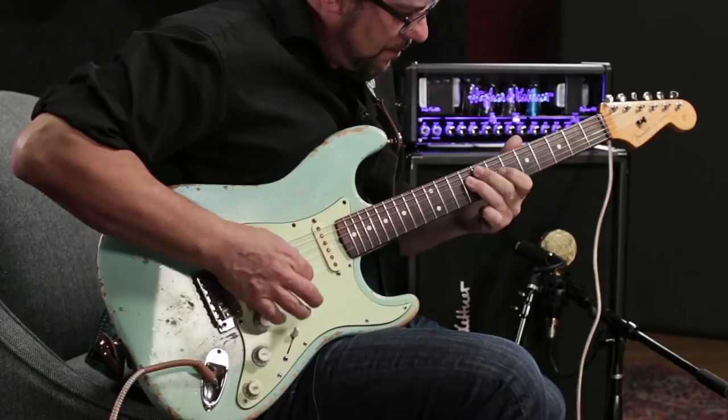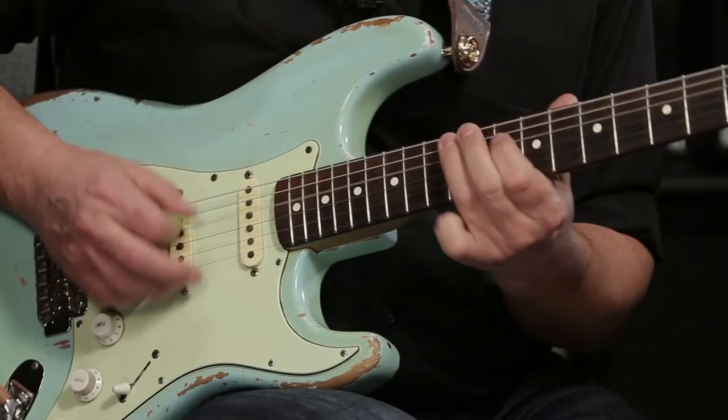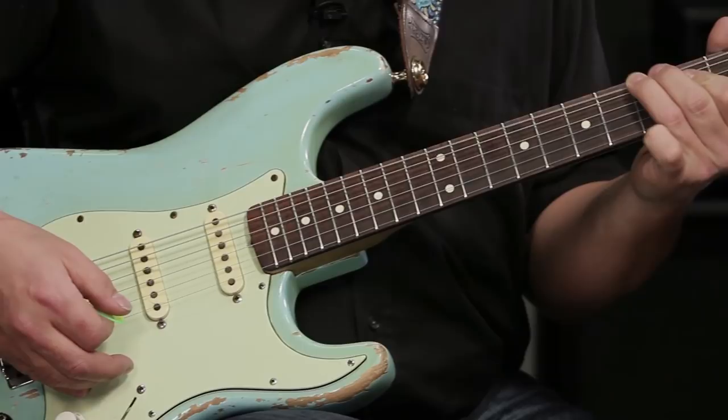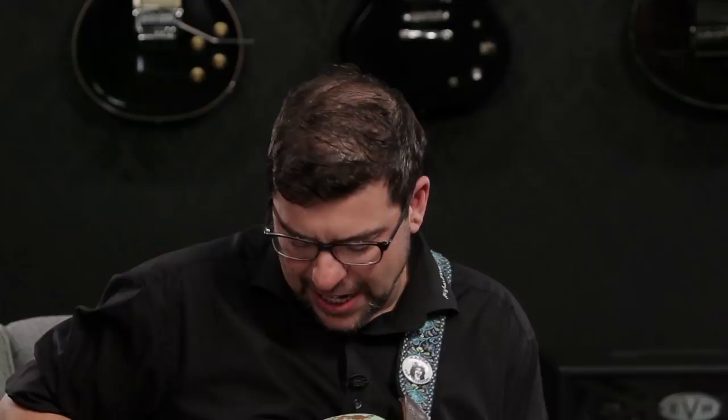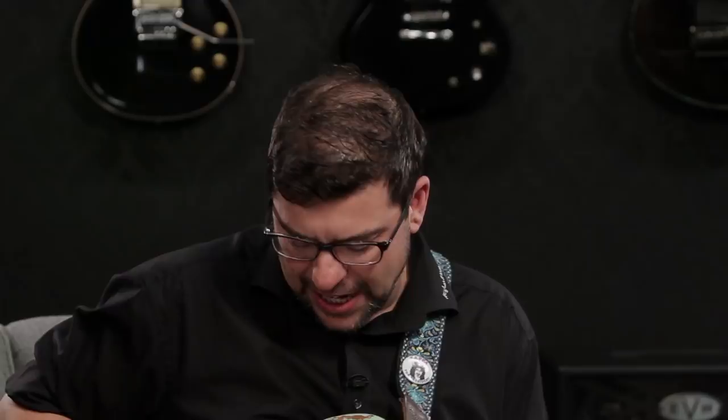Now let's check out the lead channel. As you can hear, even with the high notes I've got a big thick full sound there. Whether you're playing rhythm or lead on the lead channel, I think you're going to find some tones that you really like.